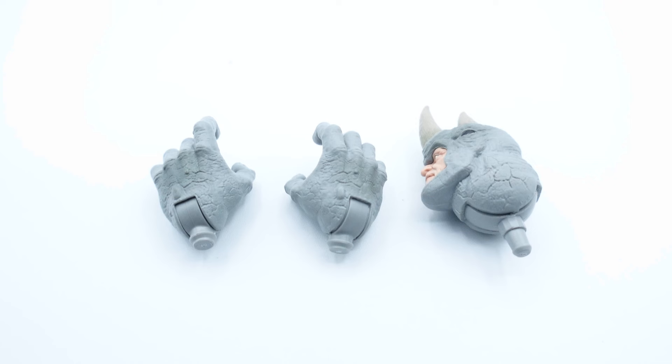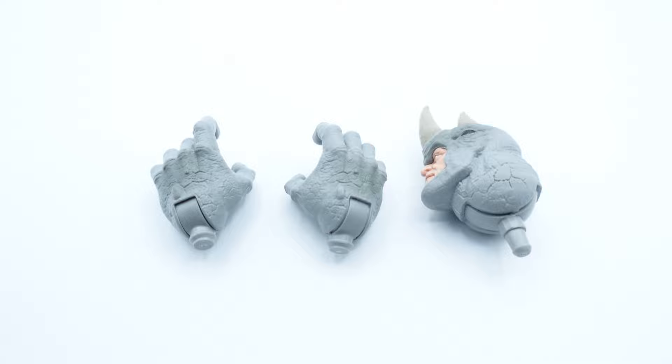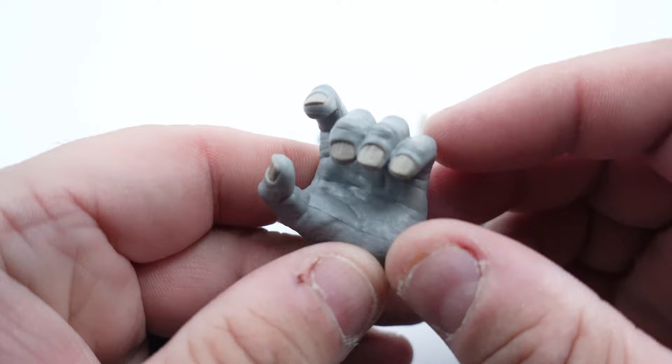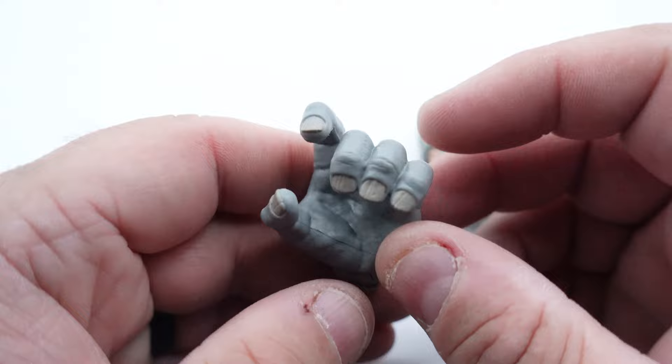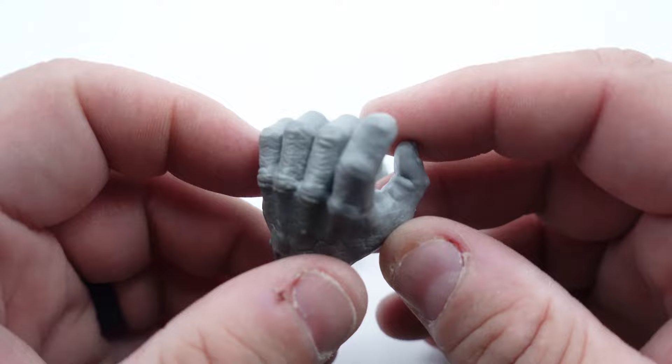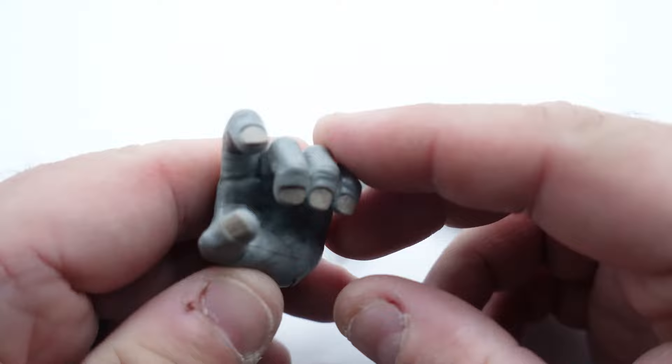Here are the accessories that come with it. Obviously we got a left and right open hand — on the figure itself there are two closed fists. They did a really good job painting the fingernails, and you can see some of the texturing of the Rhino skin, which is really cool. I love how they worked that texture in there, and you can even see a little bit of the knuckles.